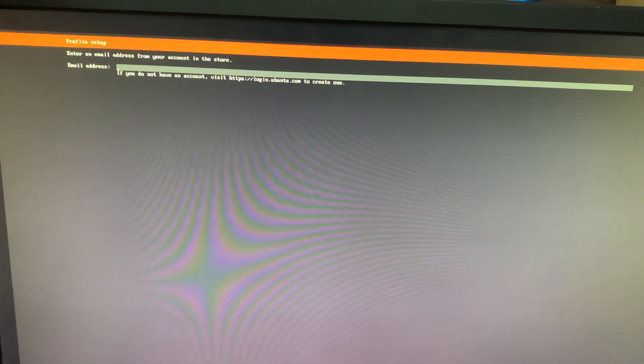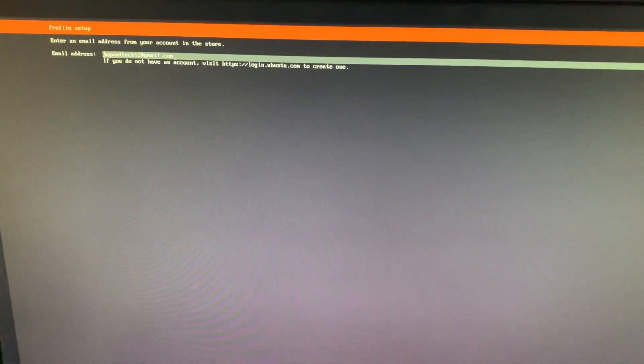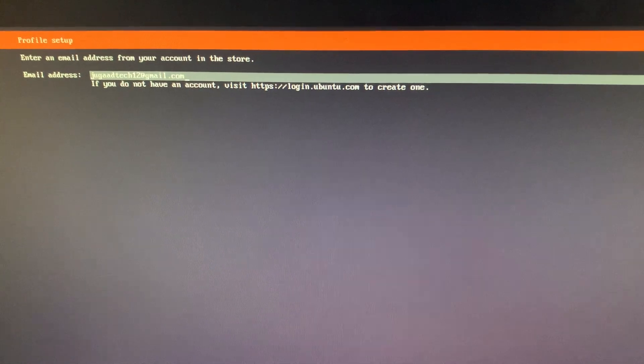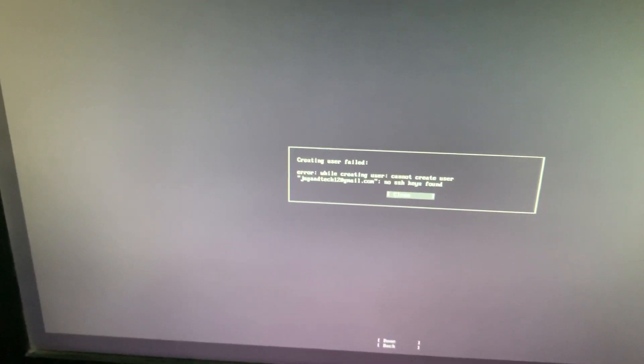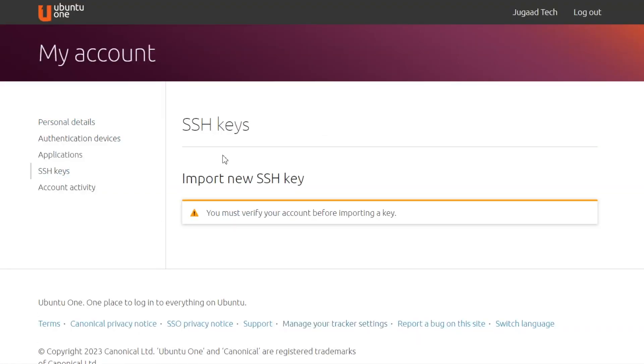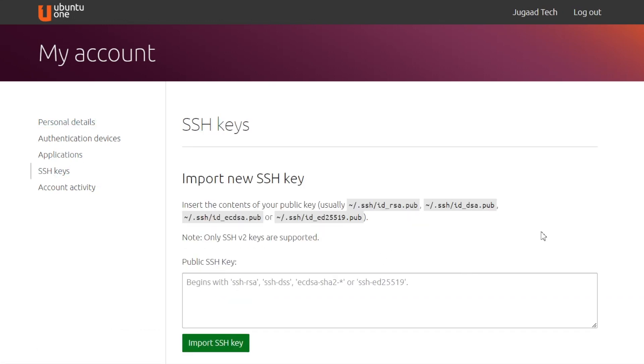After getting an IP, the next screen asks for an email address. This must be the same email used to create your Ubuntu account — without this email, you will not be able to connect. Right now we are getting an error: 'Creating user failed.' This is happening because we haven't added an SSH key. Since this OS is secured, we need to create an SSH key and import it into our Ubuntu account.